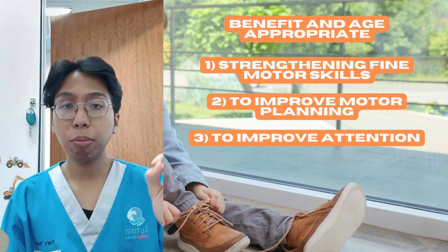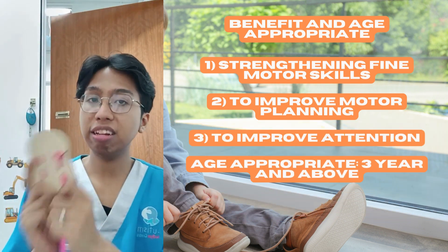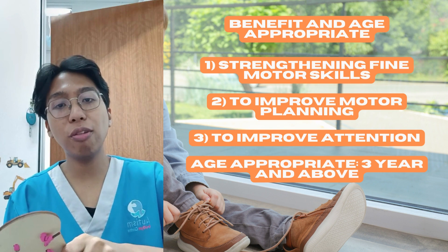For age appropriateness, I would say three years and above is great for introducing and exposing your kids to this activity. So that's all from me. Thank you.